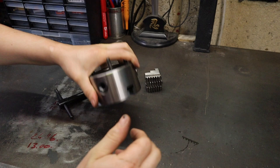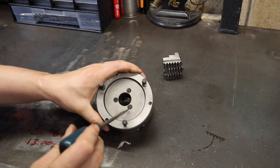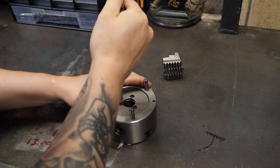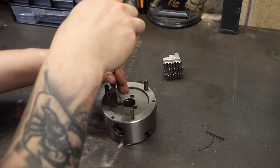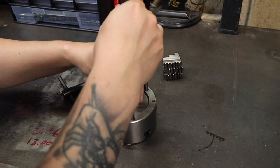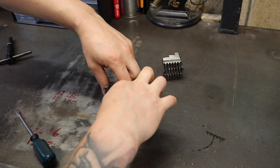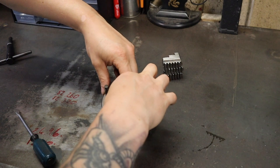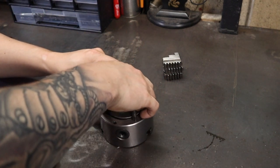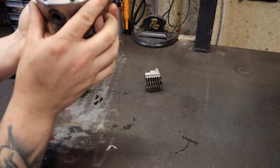Now we've got the jaws out, we can flip this over and start to take the back off. The next thing you want to do is undo these three screws in the middle. If you've never had this apart before, these might be fairly tight, so be careful not to round them off — make sure you've got a good screwdriver. With the screws removed, you should be able to remove this centre part, which is really just a guard to keep any debris from getting into the back.